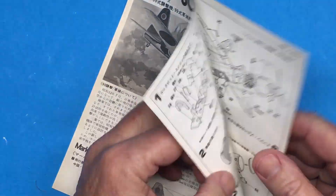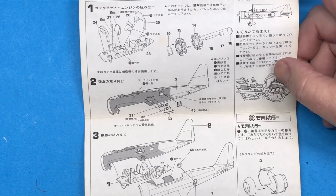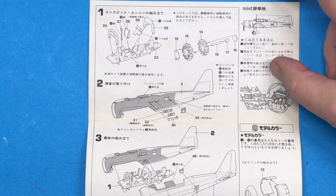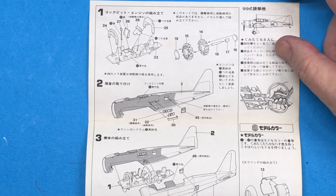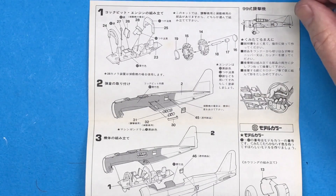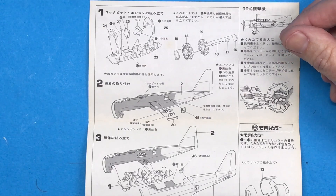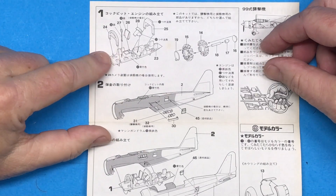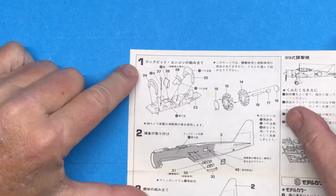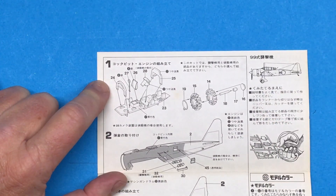Let's take a look at what we've got going on here. What I'll do on this build is complete a whole step — including paint, assembly, everything — and then come back and talk about it a bit. I'm going to get cracking right here starting with the cockpit.